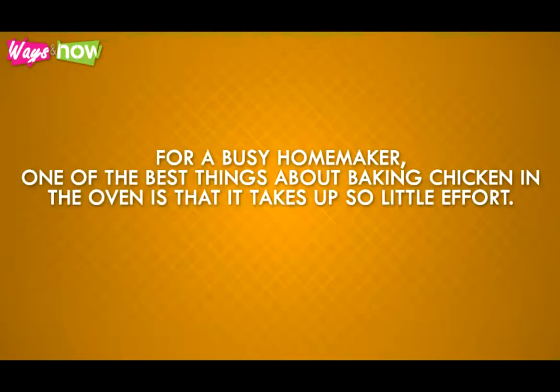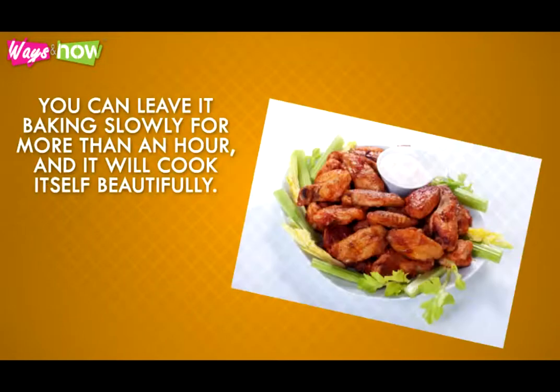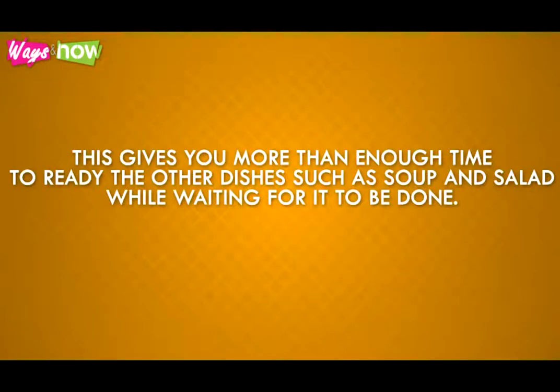For a busy homemaker, one of the best things about baking chicken in the oven is that it takes up so little effort. That's because baking it requires very little preparation aside from rubbing with flavoring. You can leave it baking slowly for more than an hour and it will cook itself beautifully. This gives you more than enough time to ready the other dishes such as soup and salad while waiting for it to be done.